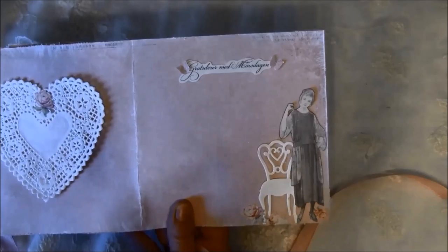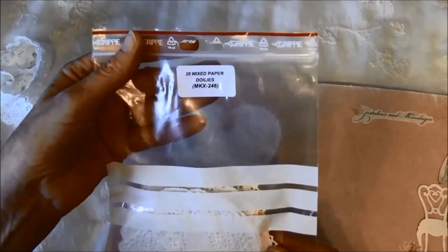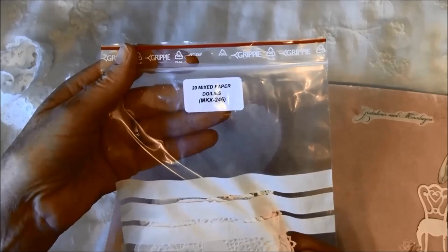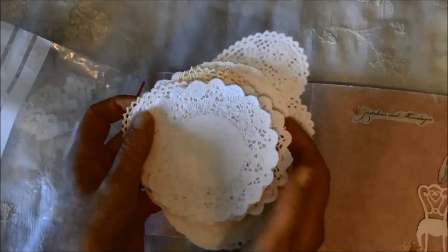On this side there's a doily — also from Wild Orchid Crafts. It's the twenty mixed paper doilies MKX 246. You get different shapes in this pack: some hearts and some round doilies like so, and this one is really beautiful.